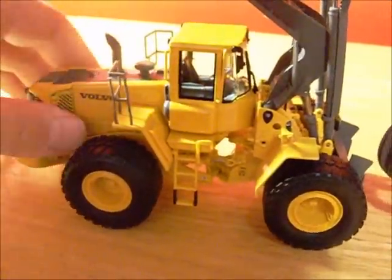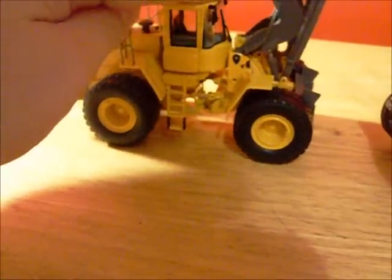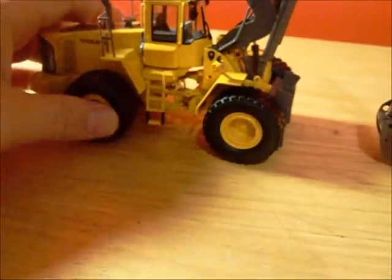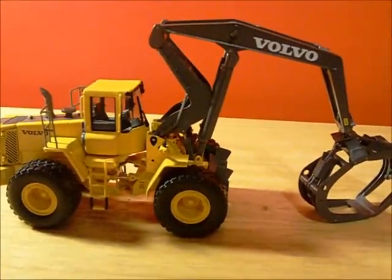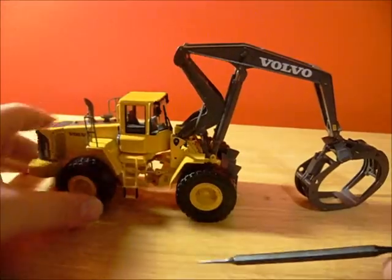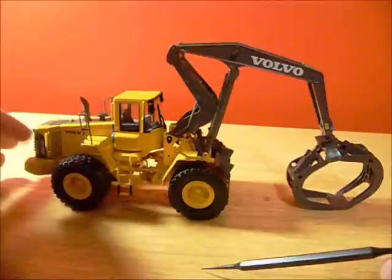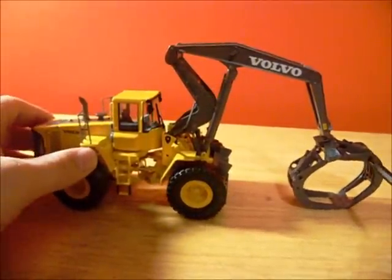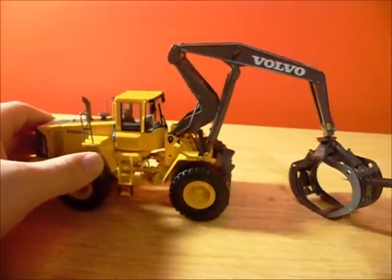That's pretty much it. This model, like I said, is highly recommended. It would make a great diorama model and it would also make a very good shelf model. I highly recommend this model for any use that you would want to use it for. Really like mine. Like I said, mine's probably going to be on a shelf for a little while, because what I'm doing is collecting models now until probably spring sometime, then I'm going to try to do a diorama.